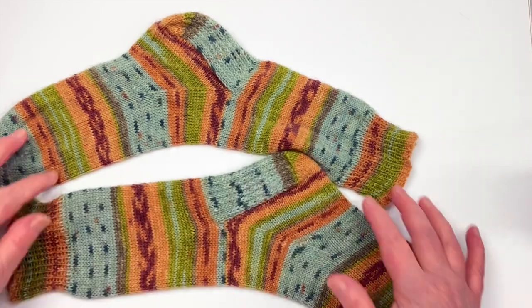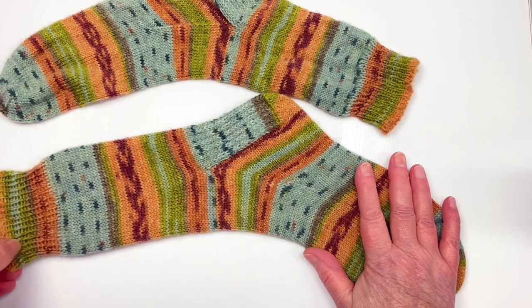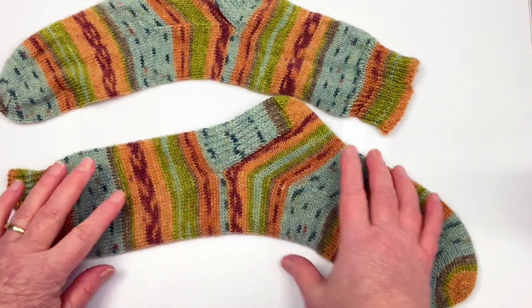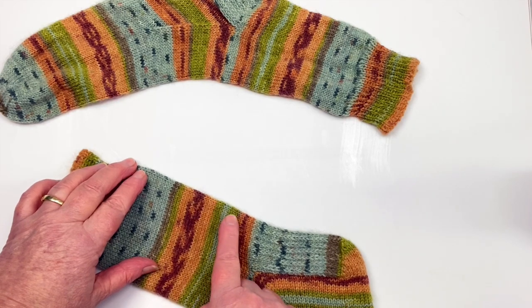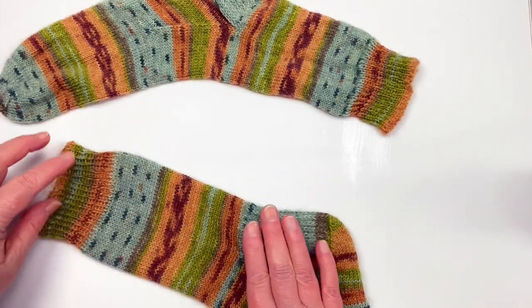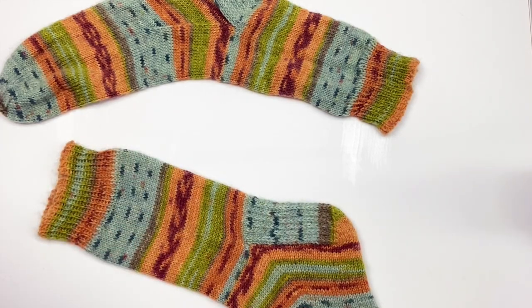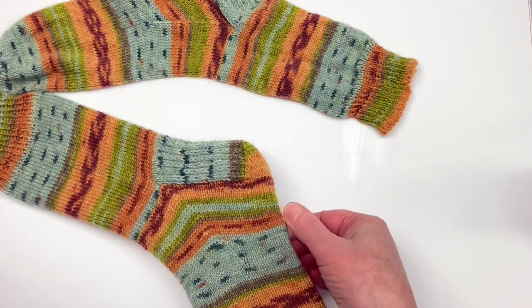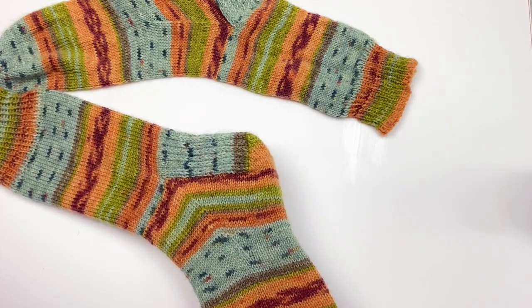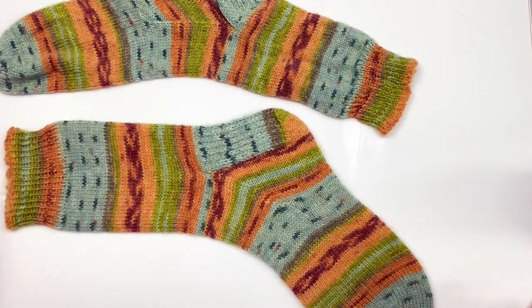I'm pulling the socks over the wooden blockers and just making them look as neat and tidy as I can around the edges. I want the cuff to look nice and square. One of the things I'm looking for is that the column of stitches is aligned on top of each other rather than going at a wonky angle. I'm using the row of stitches as a guide to get everything in line all the way down.